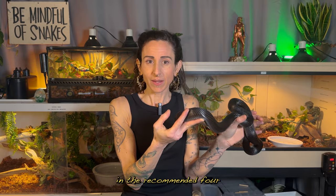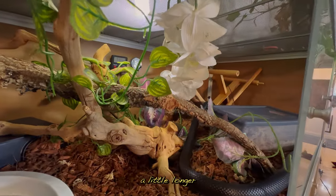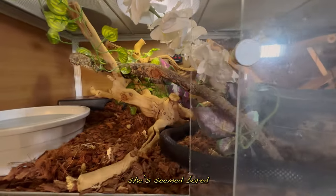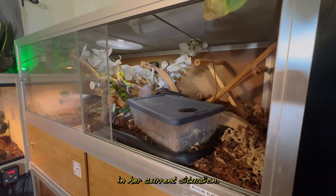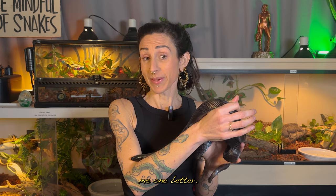Despite keeping her in the recommended 4x2 habitat size, she's actually a little longer than 4 feet now herself, and I've noticed lately she's seemed bored and sometimes restless in her current situation. I let Apex know that I was thinking about getting her a 6x2, but they did me one better. Way better.